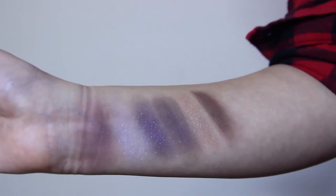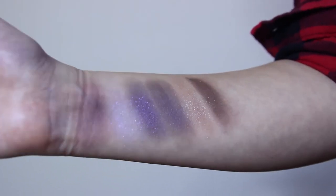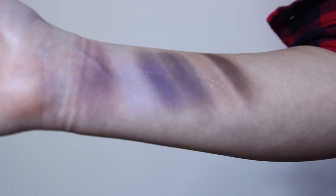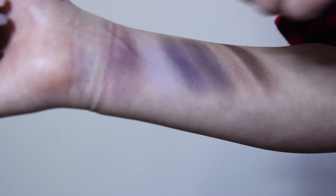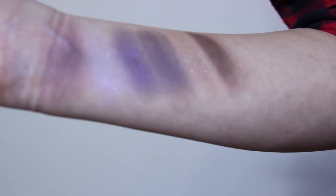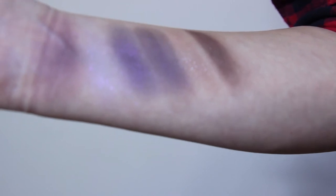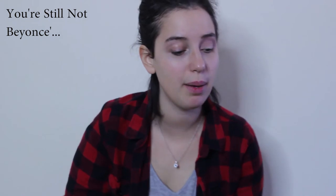These purples look very similar, so I think I'm going to swatch them on my arm. One is definitely darker than the other. I swatched the palette for you — there are lots of purples. There are three shimmer colors and then there are three matte colors in this palette. Let's work on my halo.